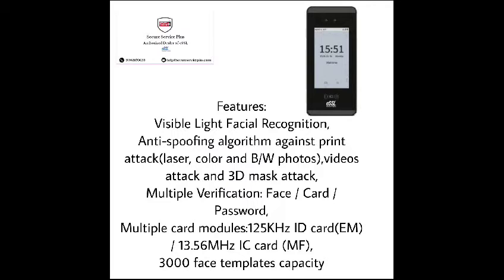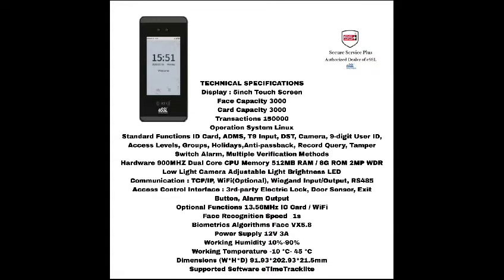Now let us go through the technical specifications of iFaceMars. It has a 5-inch touchscreen display, a face capacity of 3000, a card capacity of 3000, and a transaction capacity of 150,000.